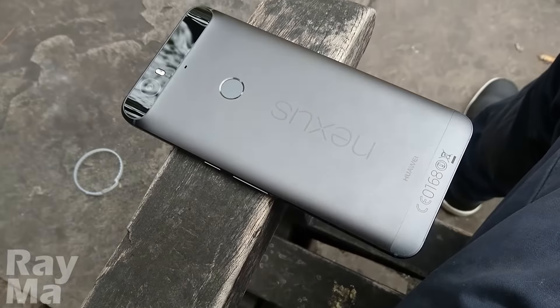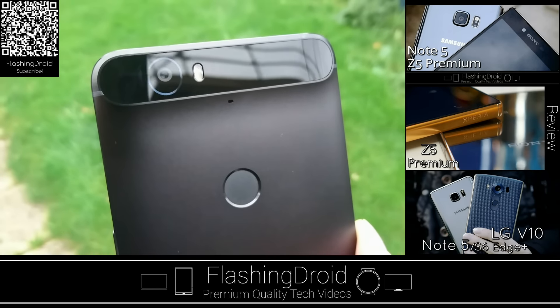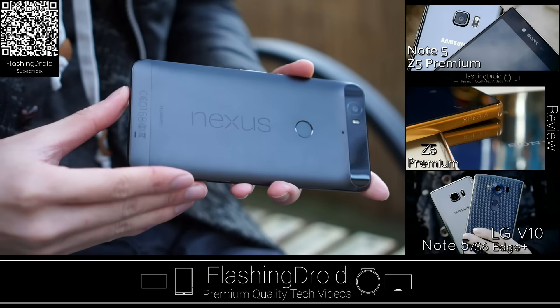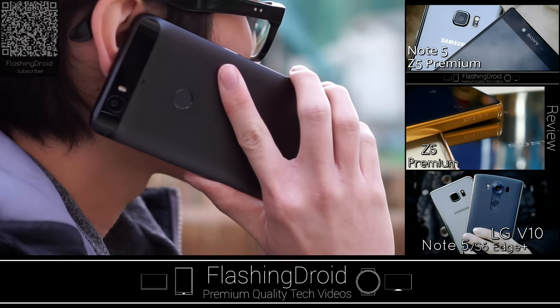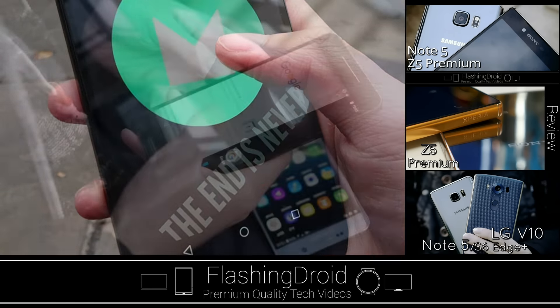Let me wrap it up for you. The Nexus 6P has the best camera for a Nexus device, or even one of the best among all smartphones. The build quality is up to flagship standard in 2015, with a quick, responsive, and reliable fingerprint sensor. The latest and greatest hardware together with the latest build of Android — yes, the Nexus 6P is worth picking up.